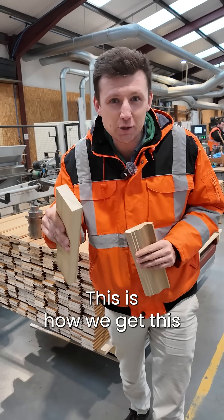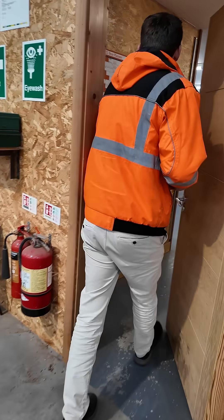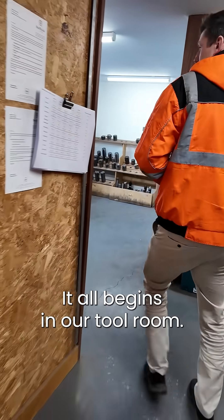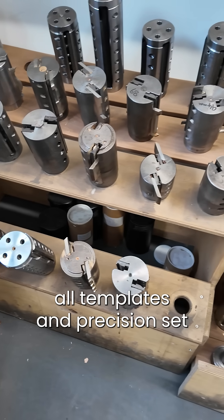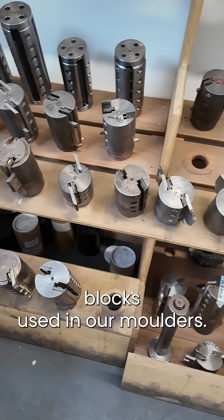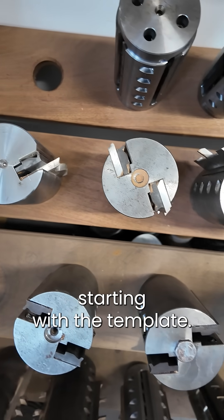This is how we get this piece of tulip wood into this piece of cornice. It all begins in our tool room. This is where we produce and store all templates and precision set blocks used in our moulders. Let's look at how we produce a custom designed blade, starting with the template.